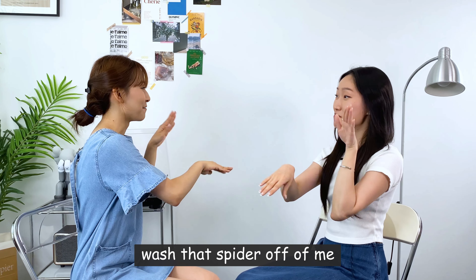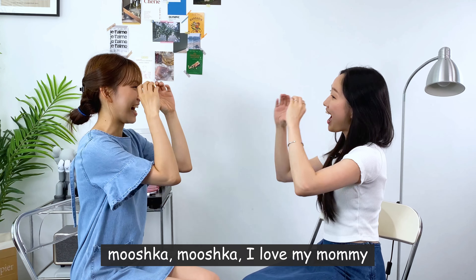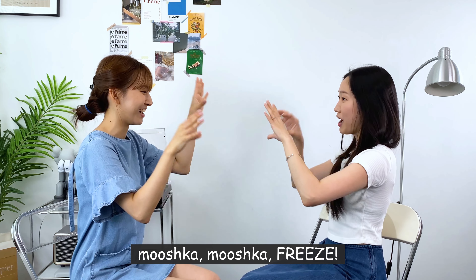A, B, C, D, E, F, G. Watch that spider off of me! Mushka! Mushka! I know karate! Mushka! Mushka! I love my mommy! Mushka! Mushka! Oops! I'm sorry! Mushka! Mushka! Freeze!